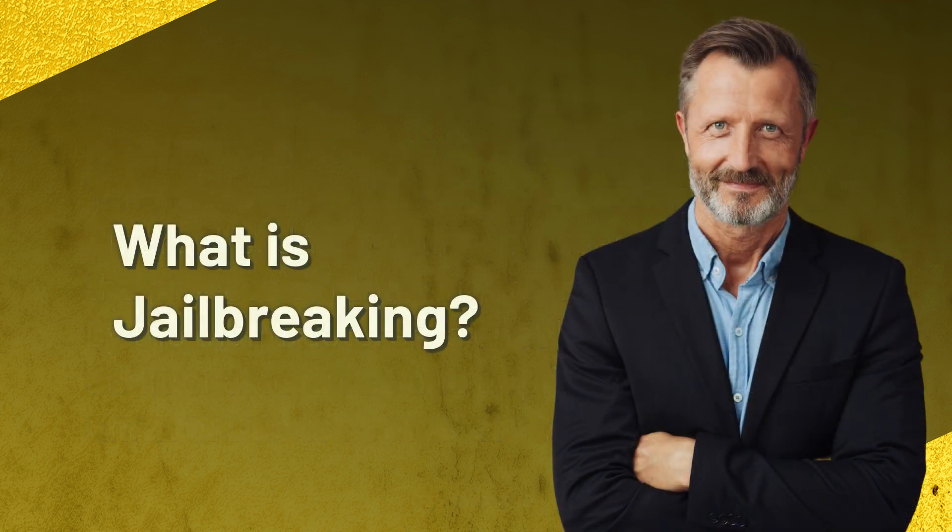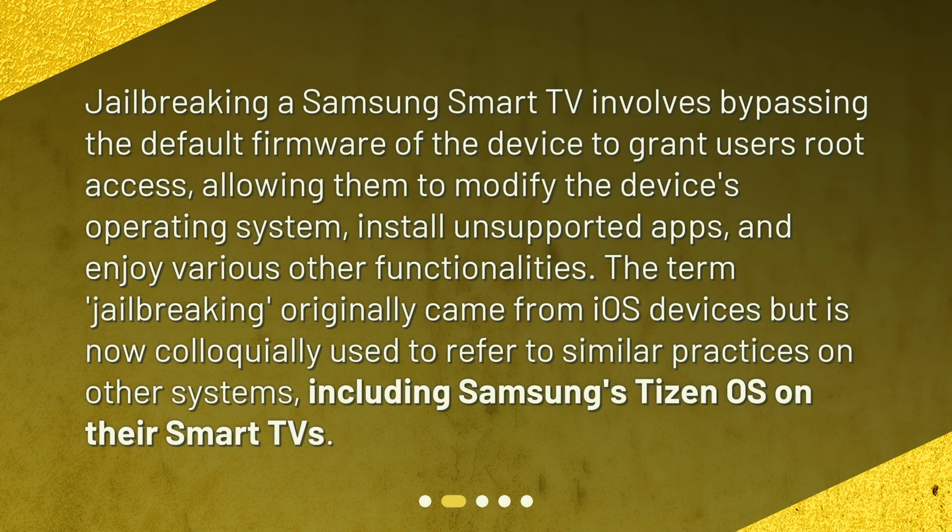What is jailbreaking? Jailbreaking a Samsung Smart TV involves bypassing the default firmware of the device to grant users root access, allowing them to modify the device's operating system, install unsupported apps, and enjoy various other functionalities. The term jailbreaking originally came from iOS devices, but is now colloquially used to refer to similar practices on other systems, including Samsung's Tizen OS on their Smart TVs.